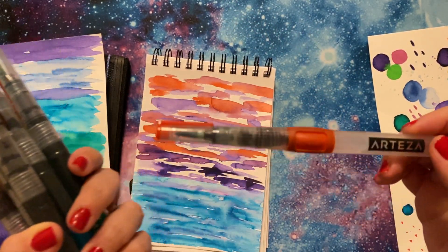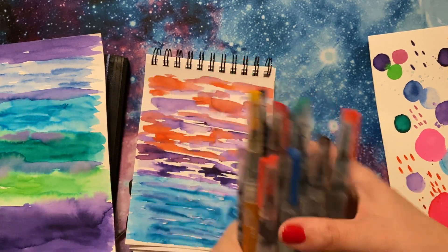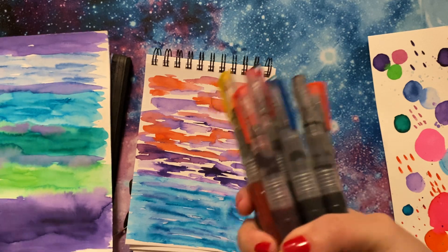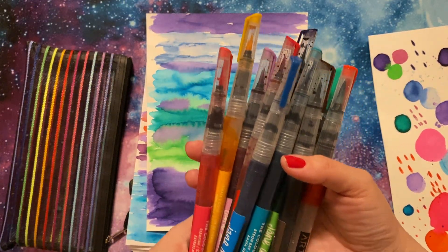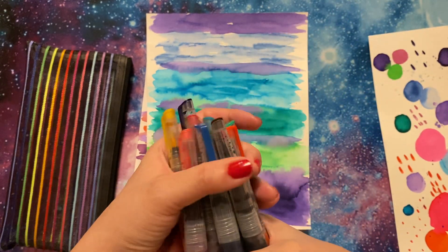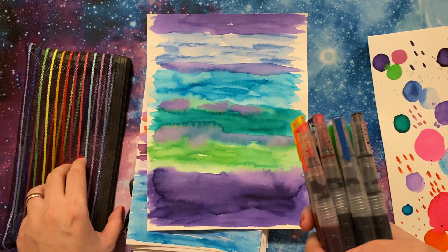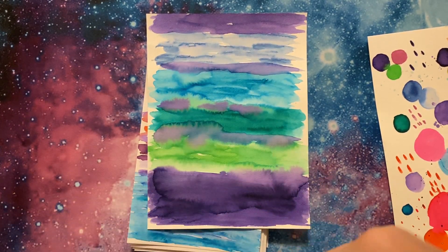Would I repurchase? I don't know. This is a random Arteza waterbrush pen. Would I repurchase? I don't know — I would probably see if there was a more affordable alternative, and look into that because I do find myself gravitating towards the traditional palette and brushes.